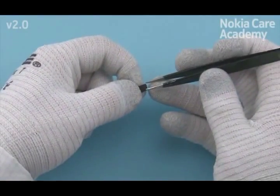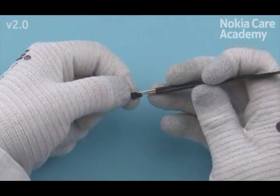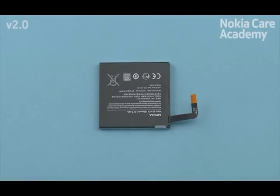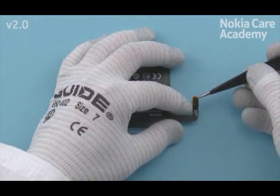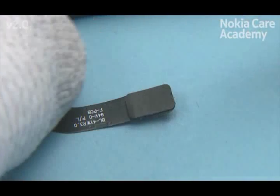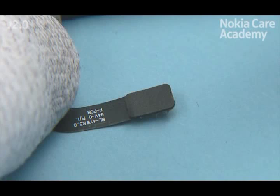Remove the battery connector support protective film. Attach the battery connector support to the battery connector. Be careful not to damage the battery connector.